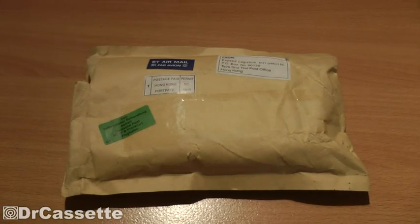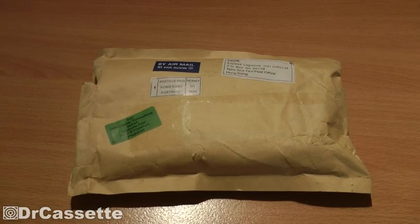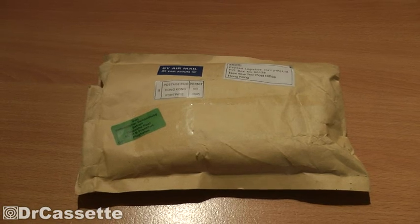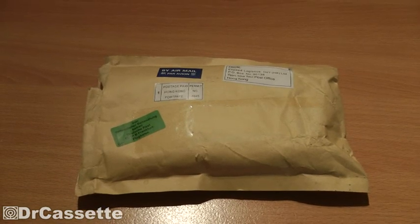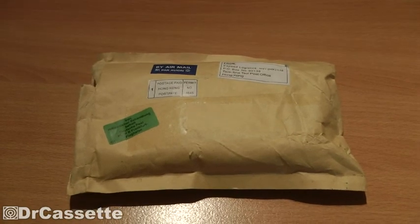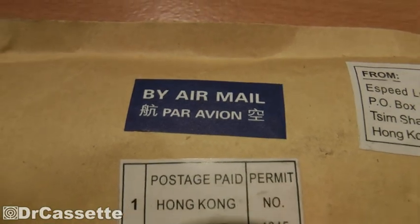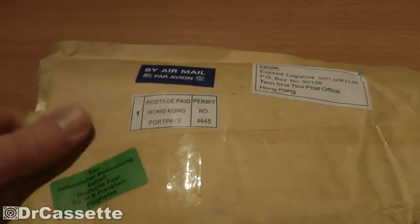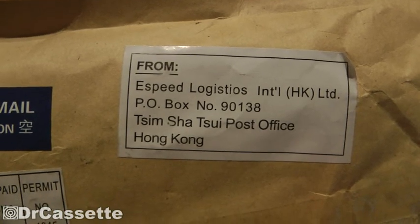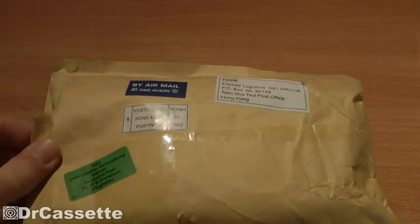Oh no, not another unboxing video! Yes, hello there YouTubers, here we go again with yet another Dr. Cassette unboxing video. As you can see, I got this little packet right here — luxury arrived by airmail, coming from the Tsim Sha Tsui post office, Hong Kong.